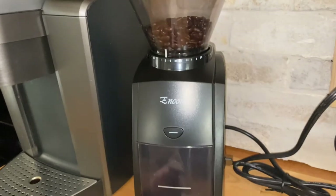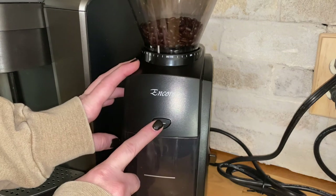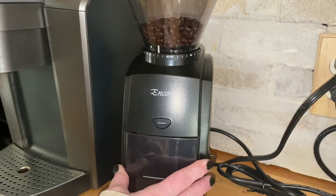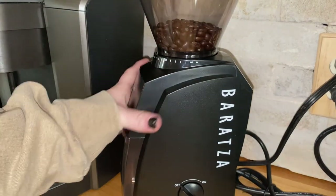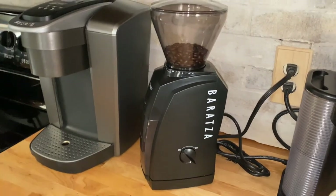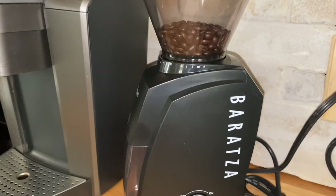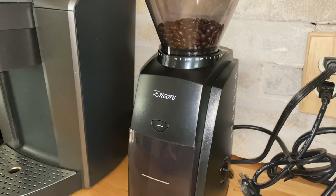I don't have it plugged in at the moment, but basically beans go in here. It has 40 different grind settings to determine the size of your coffee grounds based on what type of coffee you're making. This is the little on/off or grind button, and the grounds come out in here. It makes very consistent coffee grinds. There's no blade in this particular one — it grinds in a different way, which makes it more consistent.